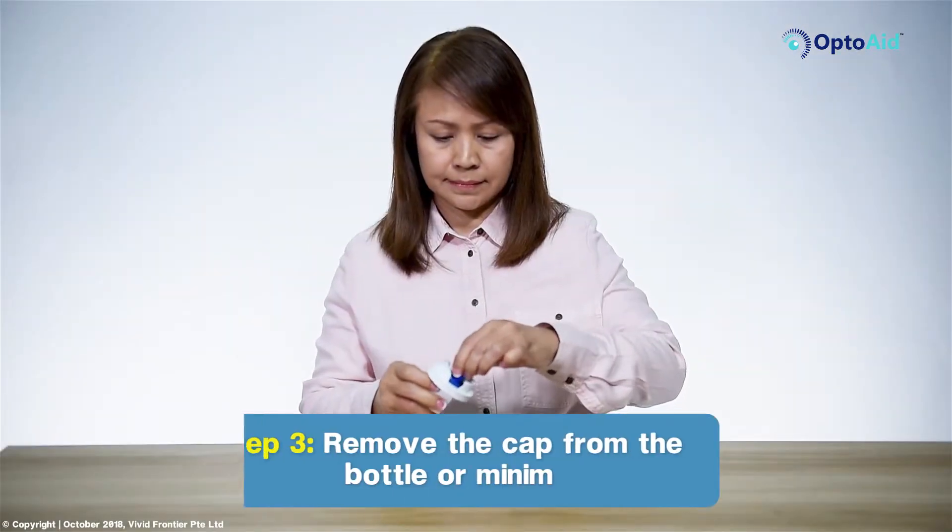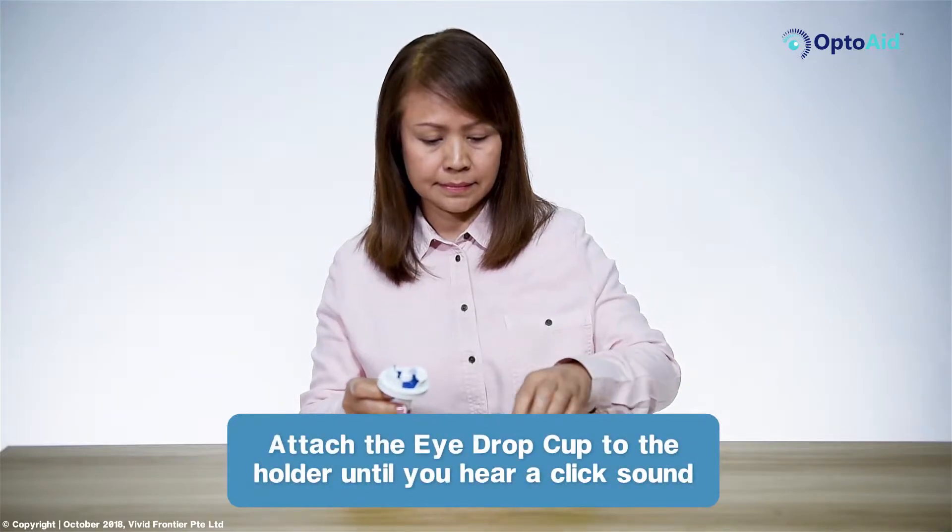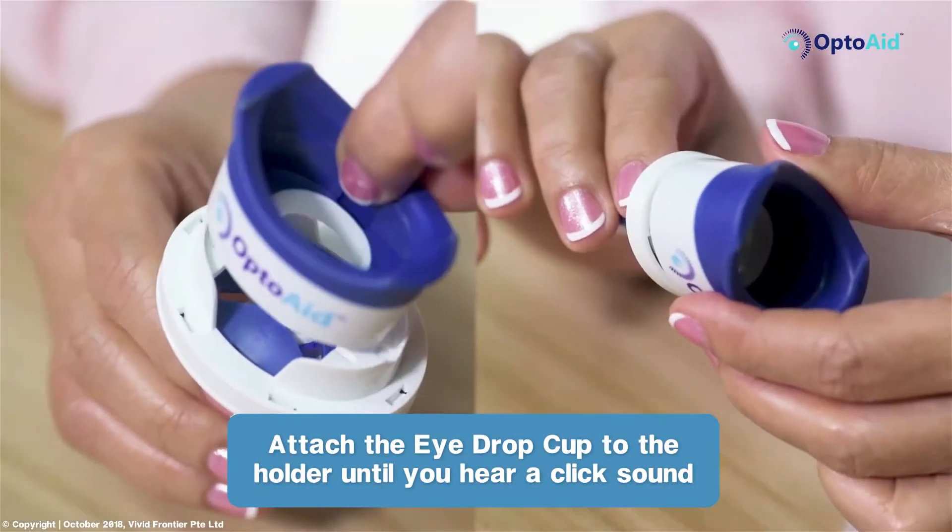Step 3: Remove the cap from the bottle or minim. Attach the eyedrop cup to the holder until you hear a click sound.